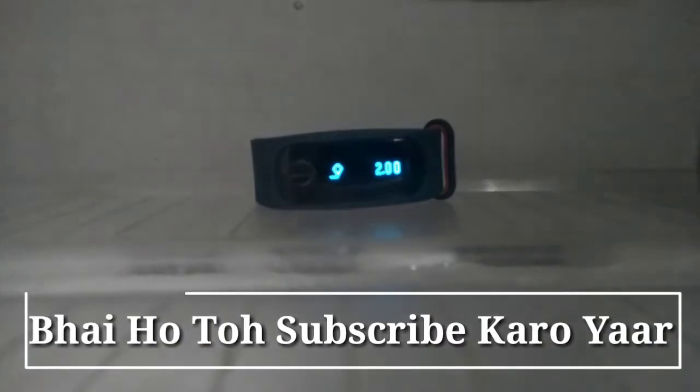So guys, as you can see I have already put it inside my freezer and all the features on this smart band or smart fitness tracker do work. So now I will just close the door and after an hour I will see whether or not this band works. So let's wait for an hour.